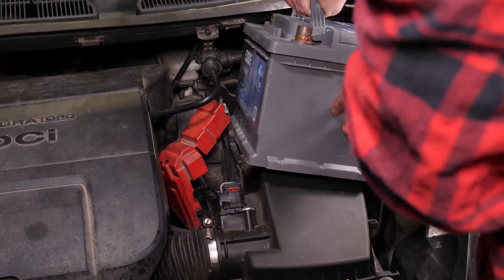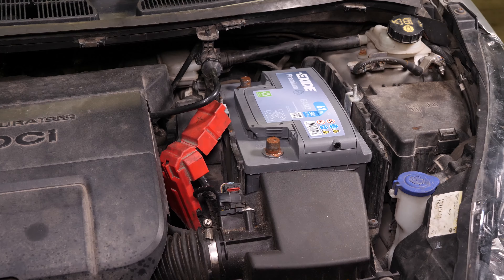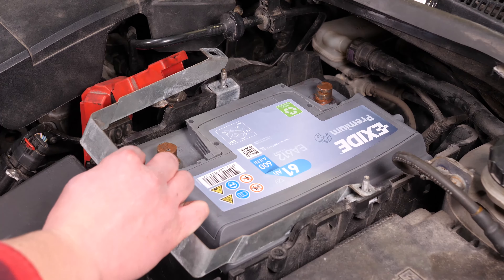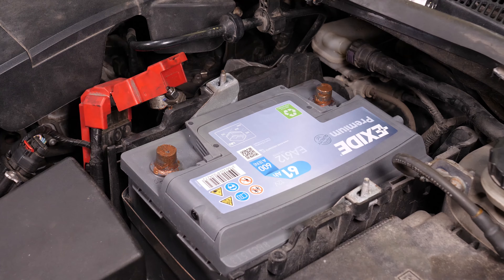Setz die neue Batterie ein und drück sie fest in die Halterung. Setz das U-förmige Batterie-Haltemetall wieder ein, indem du es von oben nach unten schiebst. Achte darauf, dass du es auf allen Seiten des Batteriefachs in die Gewindebolzen schiebst.